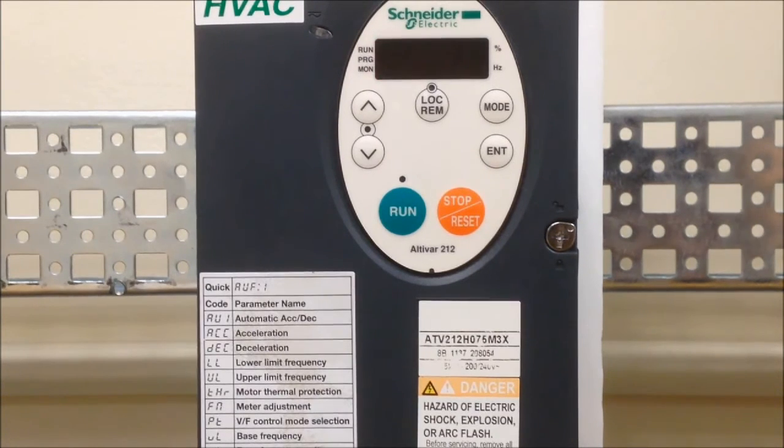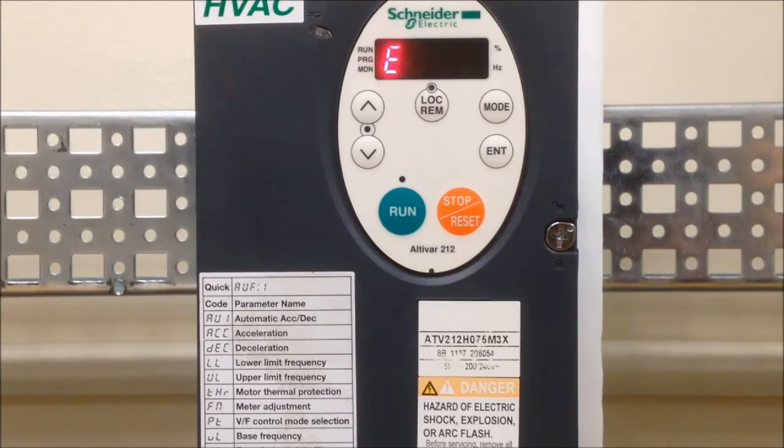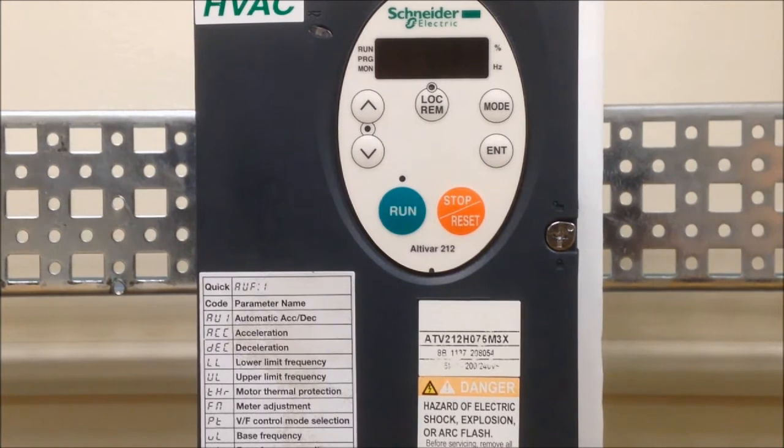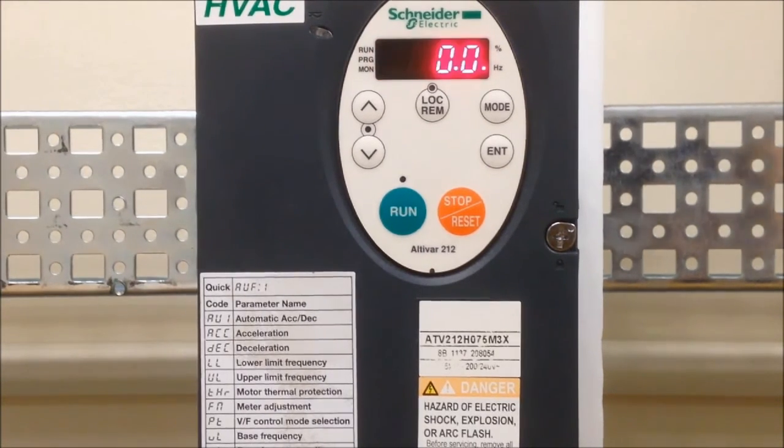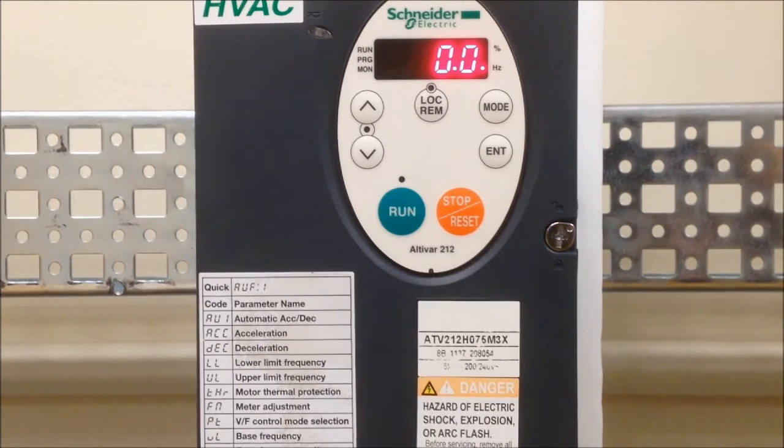To run the drive again, you must reset the drive by removing the power long enough to allow the capacitors to discharge. This is indicated when the drive display goes blank. Applying power to the drive returns it to a ready state. The drive can now be returned to normal operation.